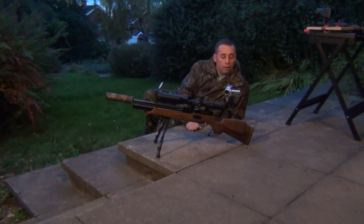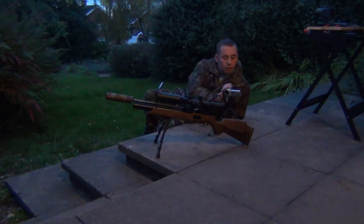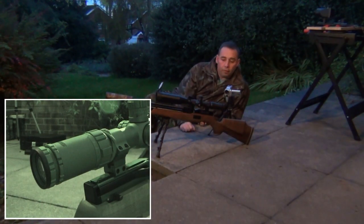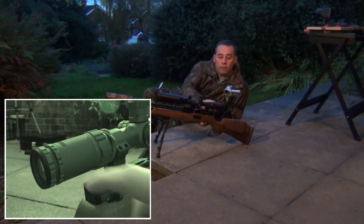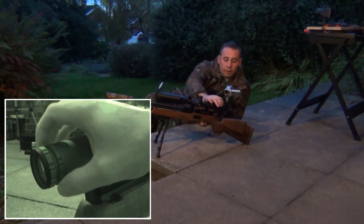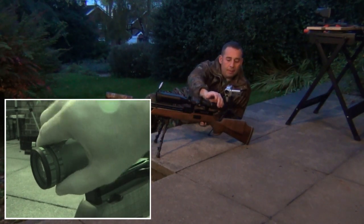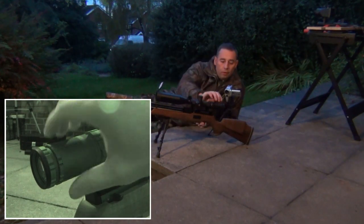The second tip is on the rifle itself — it's to get the actual crosshairs in focus before you put the camera on the back. Now if you've got a scope like this Sidewinder, you've got this lens at the back. I can't remember the exact name — I think it might be called the ocular lens, but don't quote me on that.